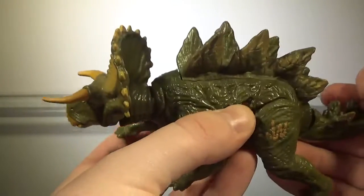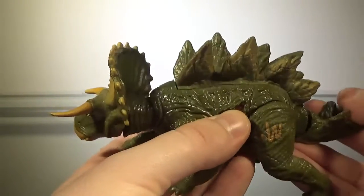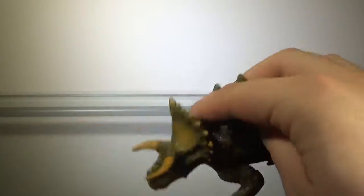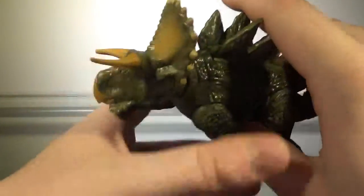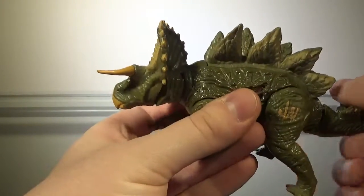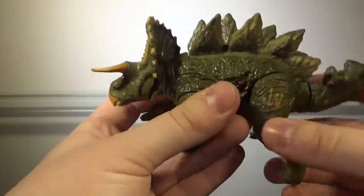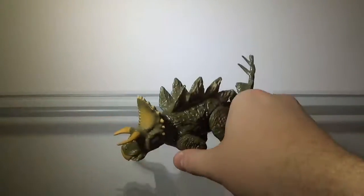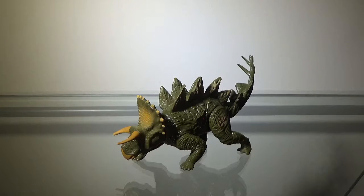Pushing the tail downwards, the head can come out like a turtle, which I don't get why, but okay. I guess it's supposed to be like ramming into something, but it just looks more like a turtle and I'm not really the biggest fan of this. It's not as weird as the Ankylosaurus, but it's still kind of weird. That's pretty much it for the articulation — it's not bad, it's just basic, so it gets a pass and a half.